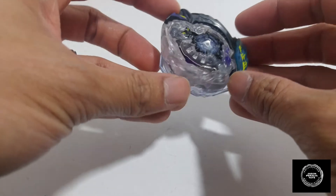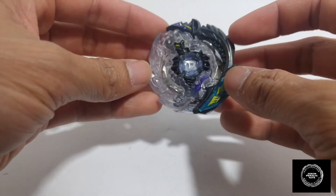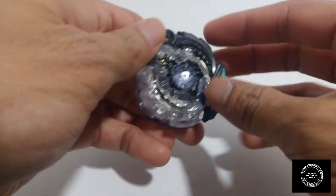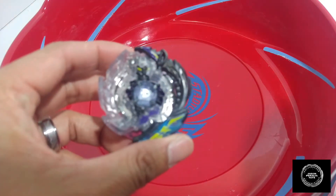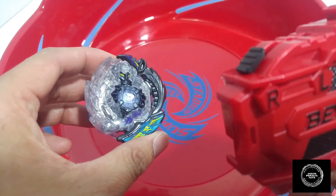The colors even out nicely — I am very pleased with this. Let's go ahead and take this over to the stadium and give it a test spin. All right, so we are at the Vortex Super Stadium right now. We have Doomscizor D3 and we are going to be using our dual threat launcher. He's already set up on the right spin, so let's go ahead and spin him up.